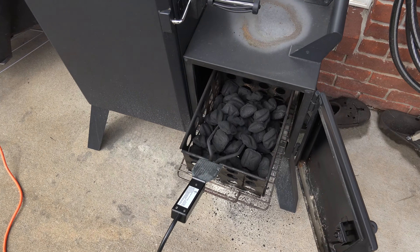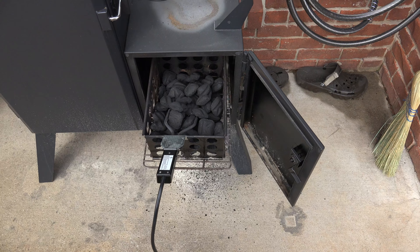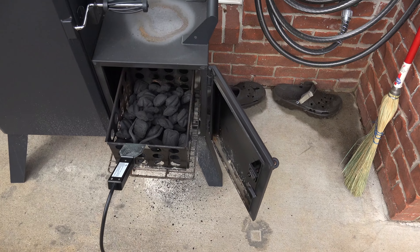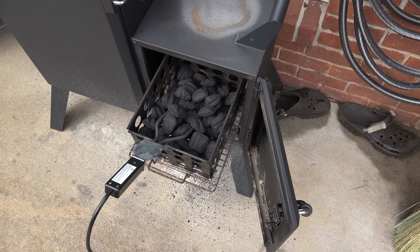Hey y'all, Chef Iris Guy here back again with another tutorial video. This is how to light charcoal without using lighter fluid, a charcoal chimney, or charcoal that already has lighter fluid added.